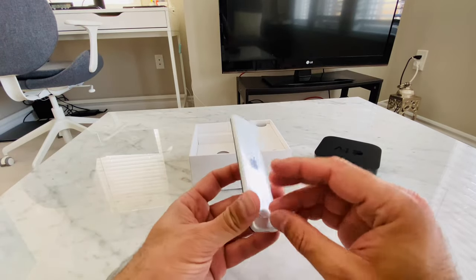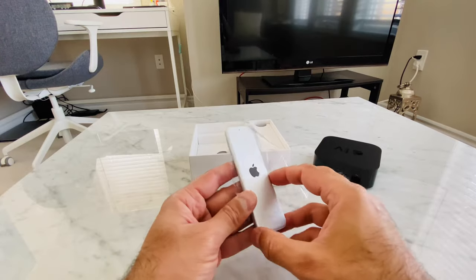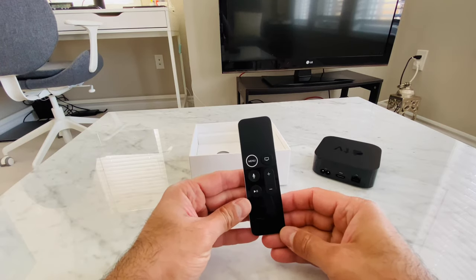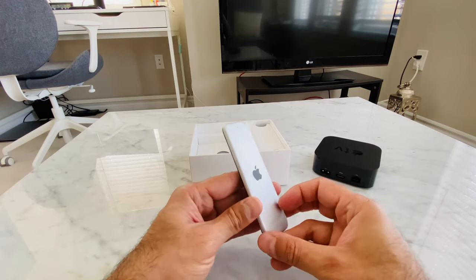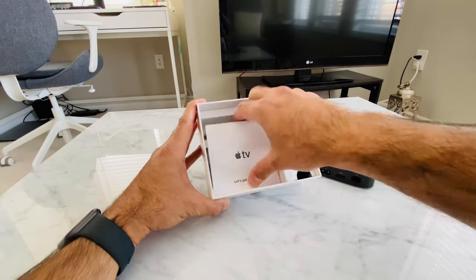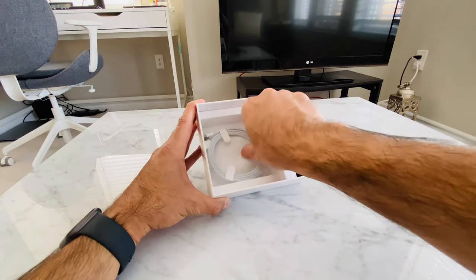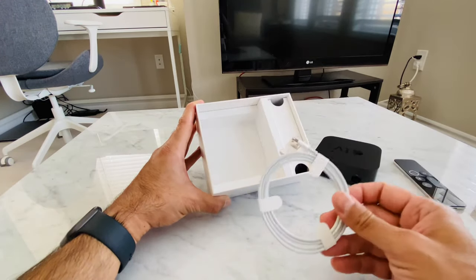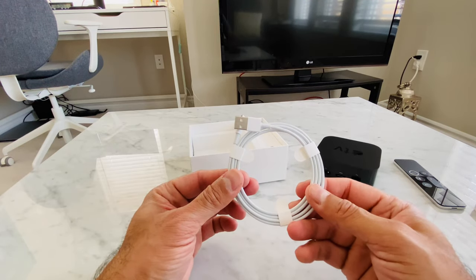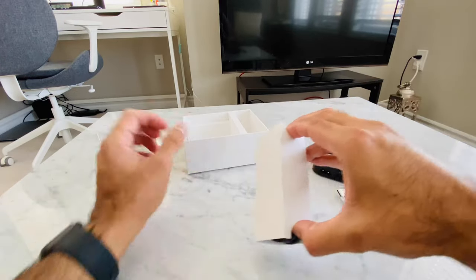Next, the remote. This is the second generation Apple TV remote with the top half touch surface, and buttons for menu, home, Siri, play, pause, and volume control. There's also some paperwork and a USB to Lightning cable to charge the remote. The remote battery lasts for more than a couple of months. And at the end, the power cable.